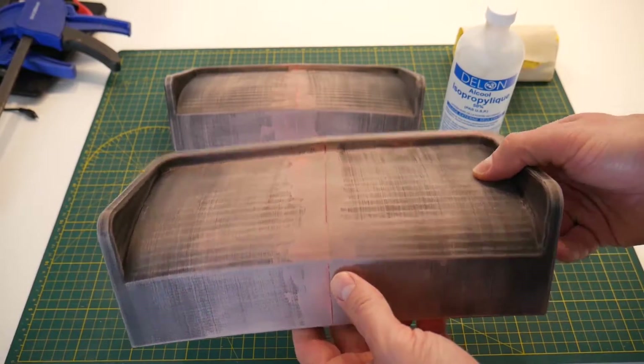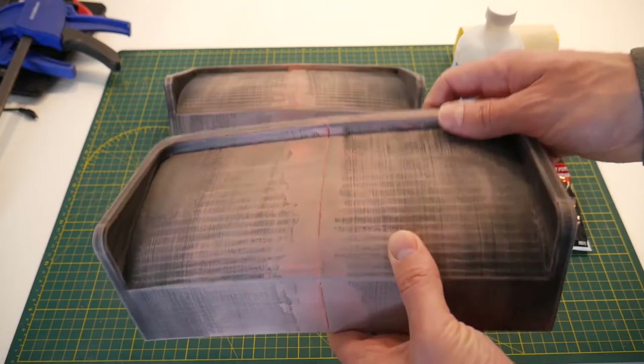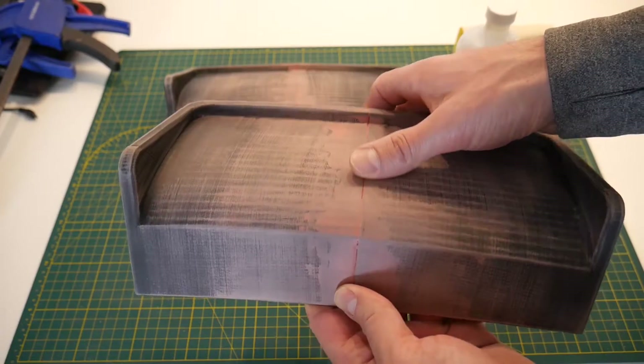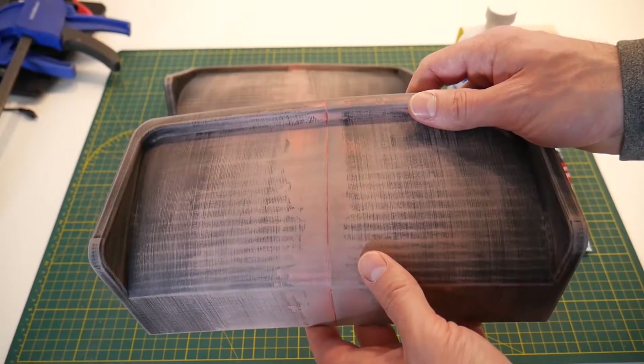The only thing to keep in mind between your applications of bondo is to thoroughly clean your parts. You don't want to leave any dust behind because the bondo won't stick to dust, and neither will paint later on. So it's important to keep these things clean after you sand them.